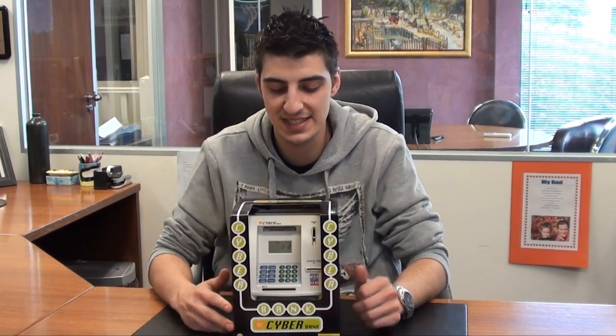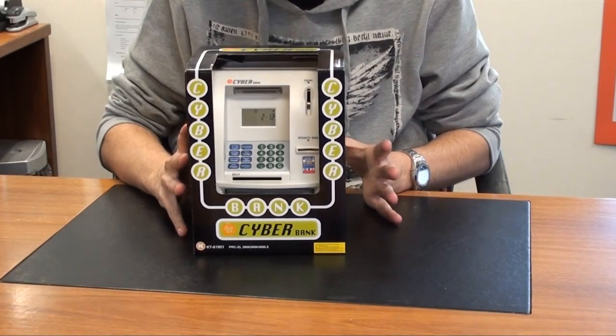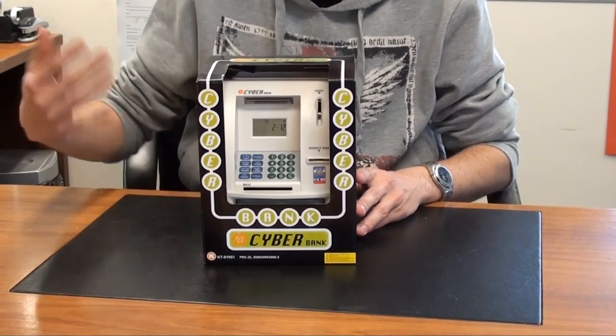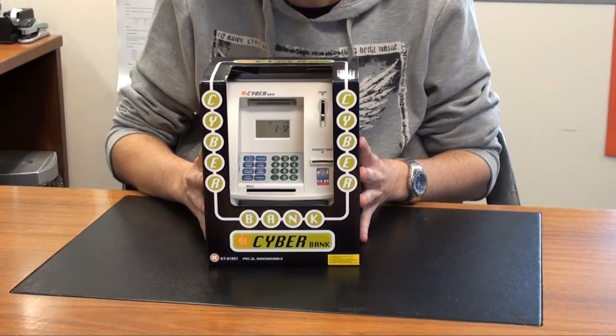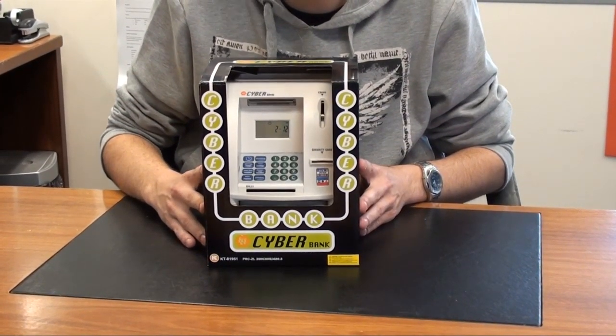Hi guys and welcome to another eStore YouTube video demonstration. My name is Anthony and the product I'm demonstrating today is this little cyber bank. Basically this is a little piggy bank that acts just like an ATM, so you can put money into it, withdraw money, and it tells you how much is in your account. I'm going to take this product out of the box and give you a quick rundown and demonstration of how it works. Let's get straight into it.